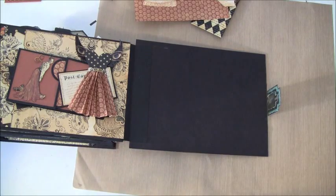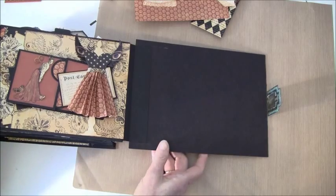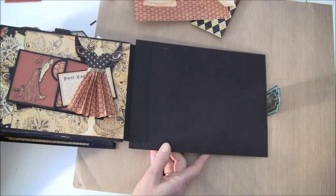Hello everyone, it's Anne and welcome back to part 18 of this mini album tutorial.